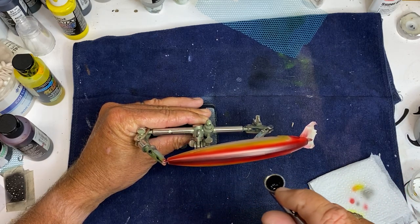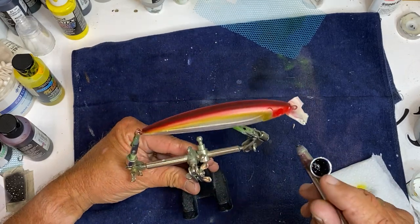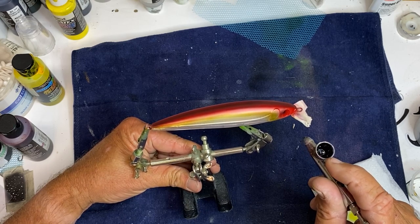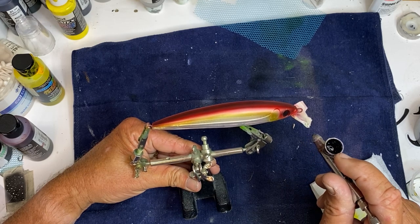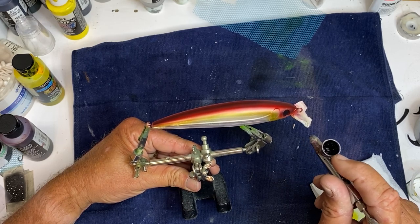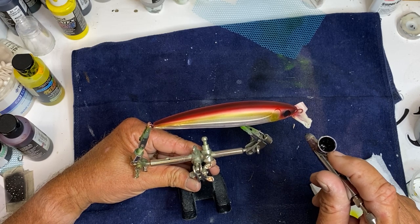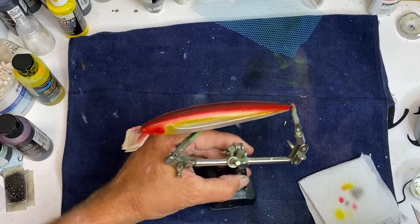I want to come back with some shade shift. I want to come around the eye socket, just a little bit falling in those. Just a little bit. I like that.